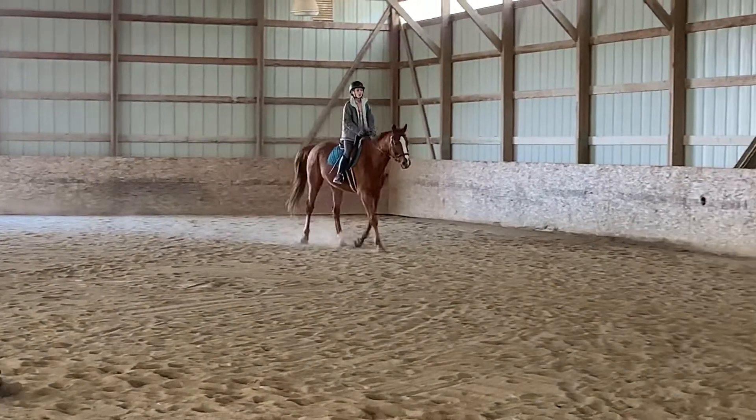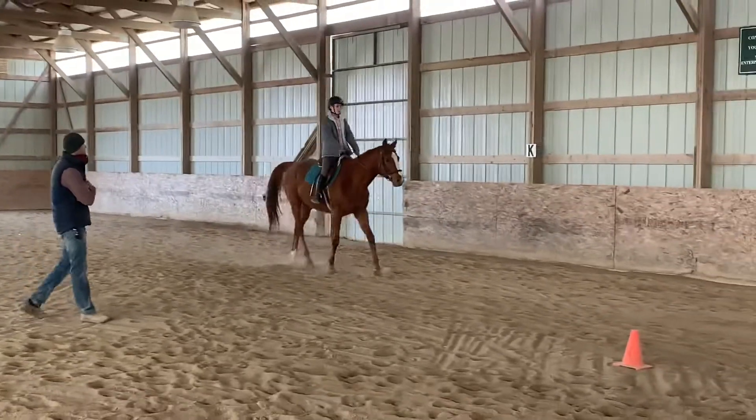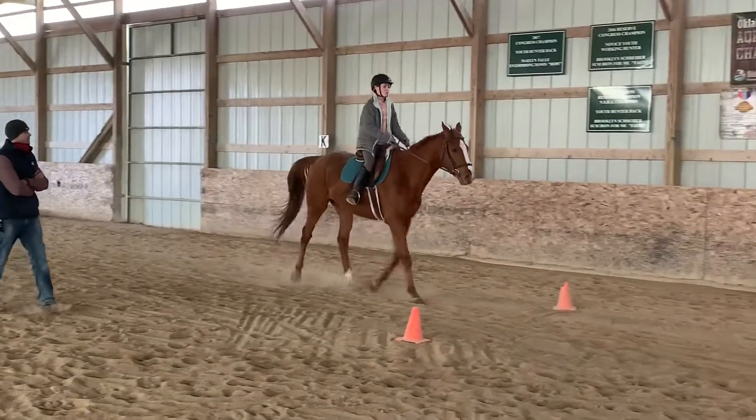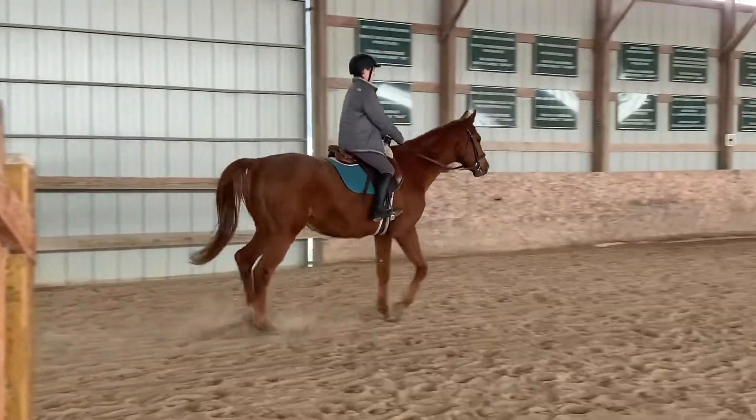Now for your next cue, we're going to do a sitting trot. So the second your butt hits the saddle, just come to this little — this is hard — we're going to keep this going and not get you bouncy.